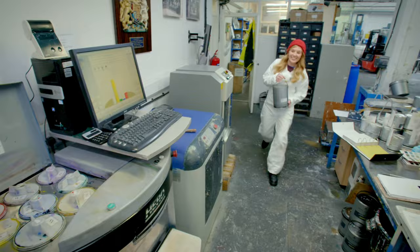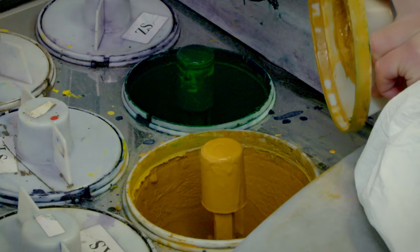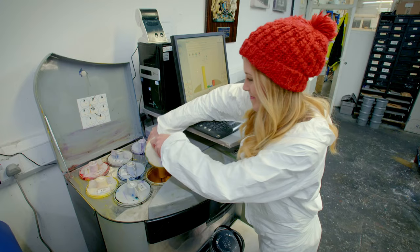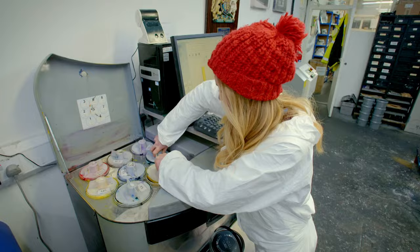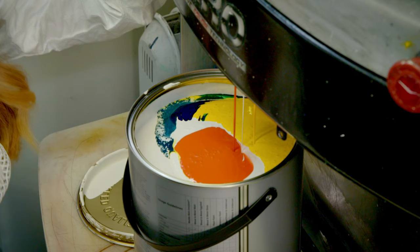To give our paint some colour, we use a tint machine. Inside are different colour liquids called pigments. There's a green pigment and a yellow pigment. You select the colour that you want, put the can under the machine, and then the pigment squirts from the machine into the paint. A little bit of blue, green, orange, and lots and lots of yellow.